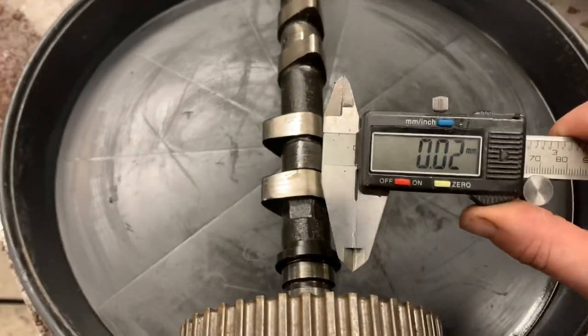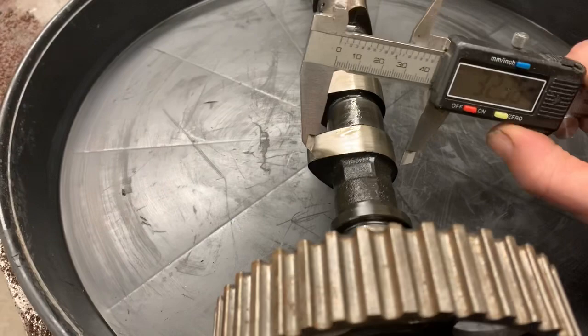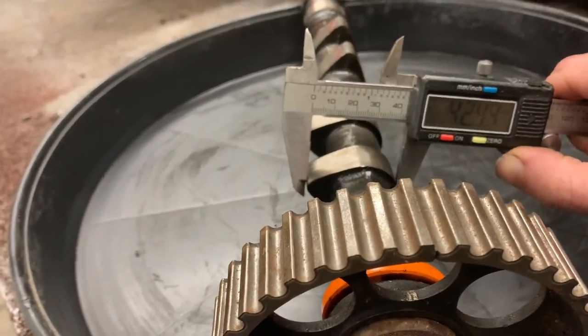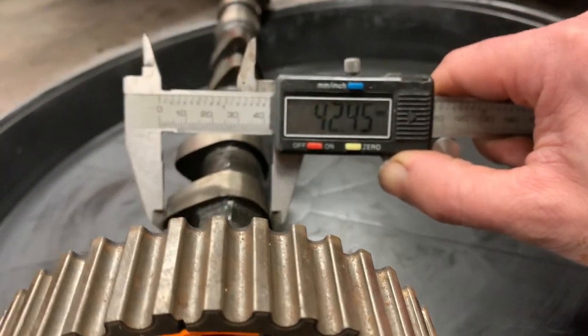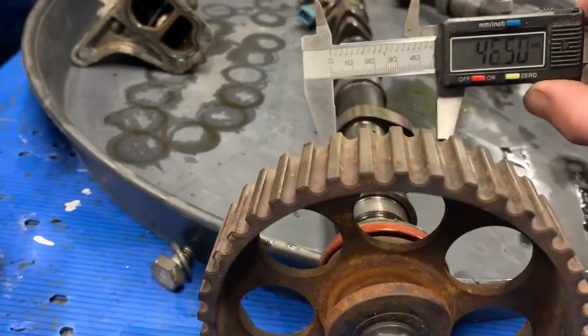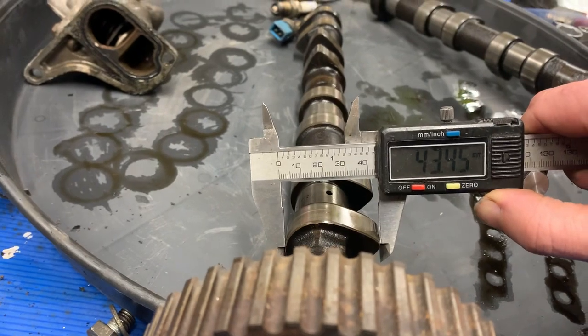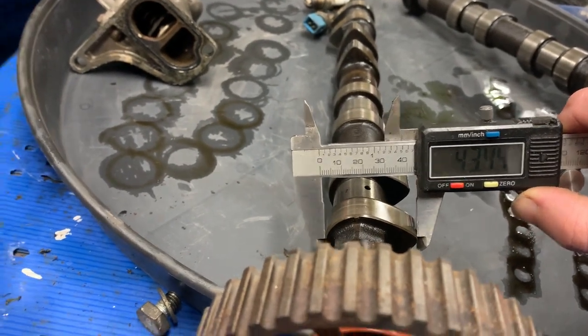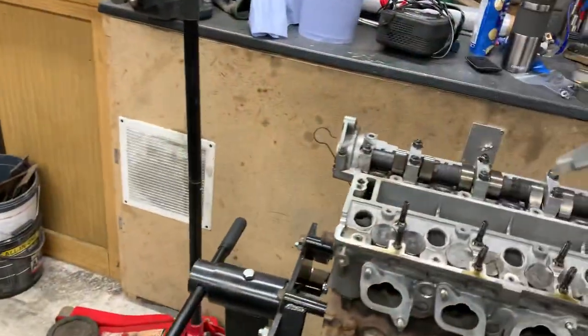Getting my vernier, zeroing it, square on with the lobe - and we are 42 and a half. Now the same cam: 43 and a half. It's the same cam - the short cam, the dizzy one. So why has a cam with exactly the same numbers got a millimeter of extra lift?